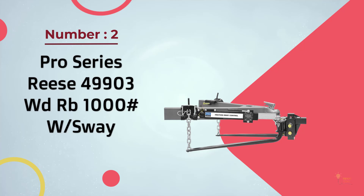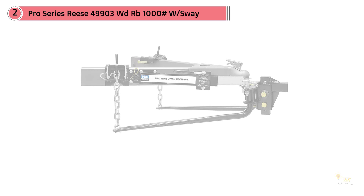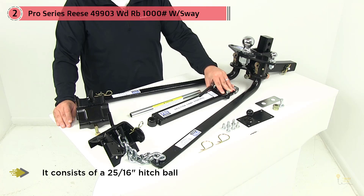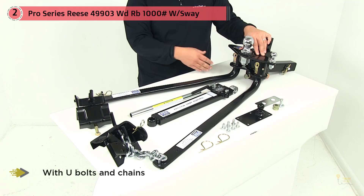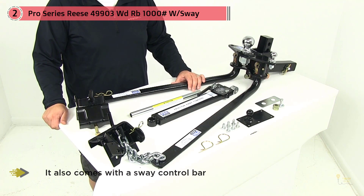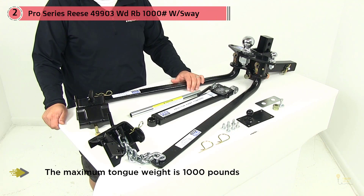Pro Series Reese 499-03 WDRB-1000-W Sway — a complete kit to make your towing experience safer and easier; everything you need is in the box. It consists of a 2-5/16-inch hitch ball together with U-bolts and chains. It also comes with a sway control bar that's pre-installed and torqued. The head is fabricated and the hitch is welded. The system includes sway control friction and comes with all the mounting hardware needed. The maximum tongue weight is 1,000 pounds and the maximum gross trailer weight is 10,000 pounds. The innovative Pro Series Complete Round Bar Weight Distribution is engineered to provide the features you expect in a weight distribution kit at an economical price. Max tongue weight: 1,000 lbs.